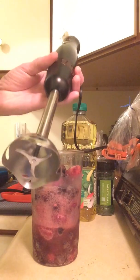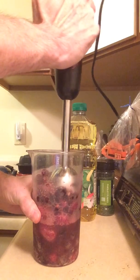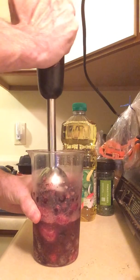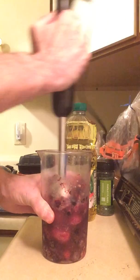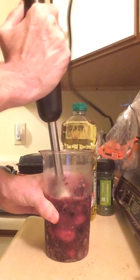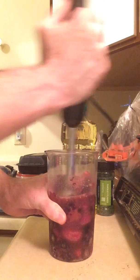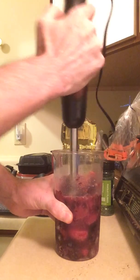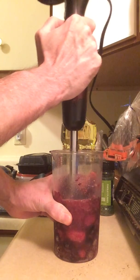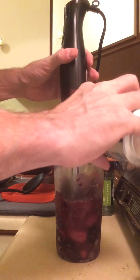Get out your bolt motor. Try not to make noise. If it's too thick, just add some more water or soda.